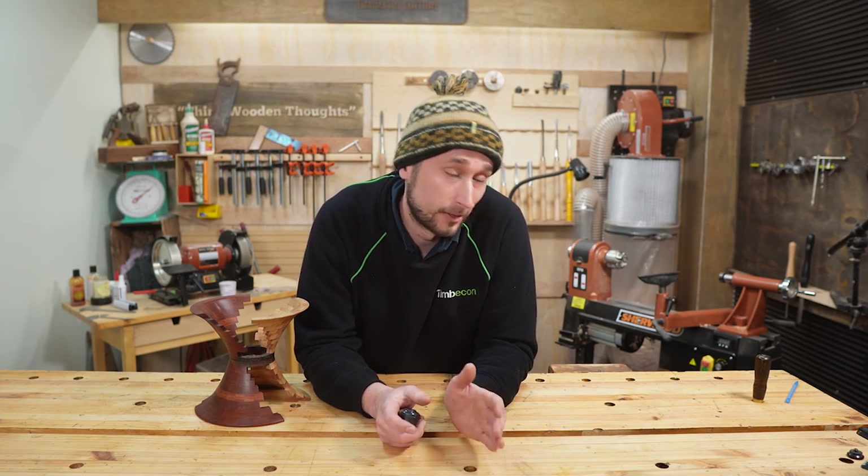What's up guys, welcome back to the Timbercon Turning channel and welcome to our first ever woodturning challenge series, where I am being tasked to create various woodturning projects right here in the woodturning studio. Like any good challenge, the guys have set a couple of ground rules that I have to follow, else I won't pass the final assessment.